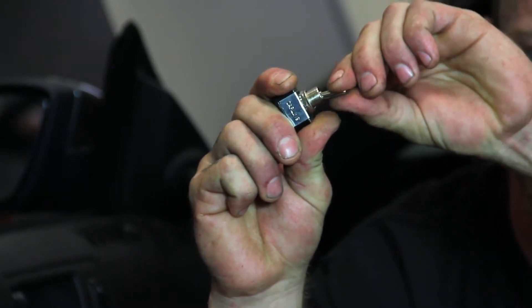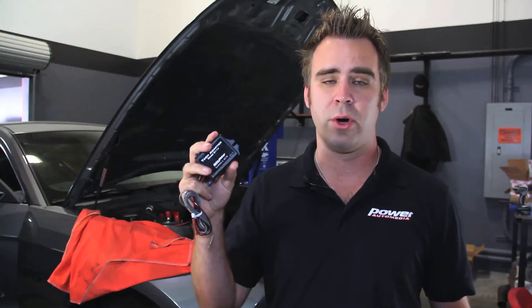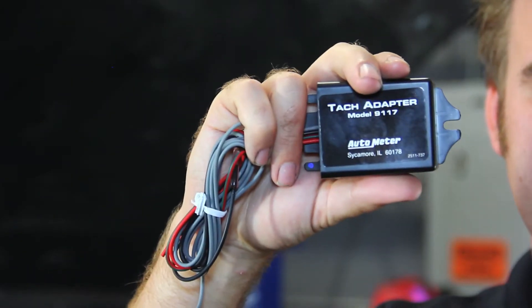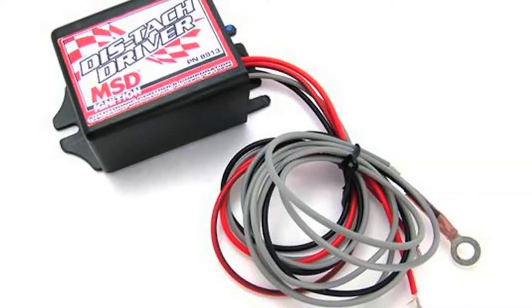In our case we have a coil-on-plug setup on a 2011 Mustang. For Mustangs, LS-style motors, or any vehicle without a distributor, you're going to need a tach adapter. Tach adapters like the AutoMeter 9117 or MSD 8913 are going to be what you want.